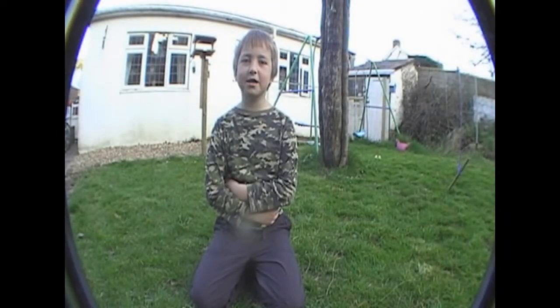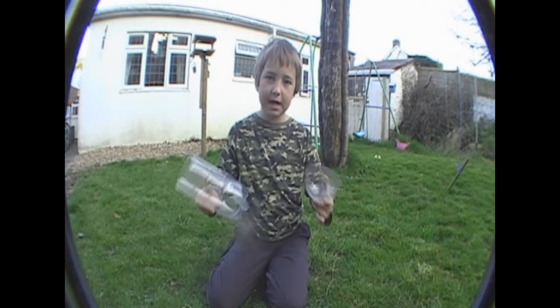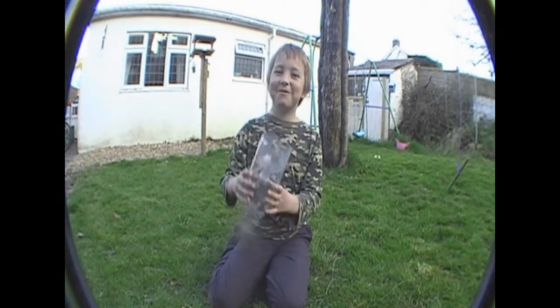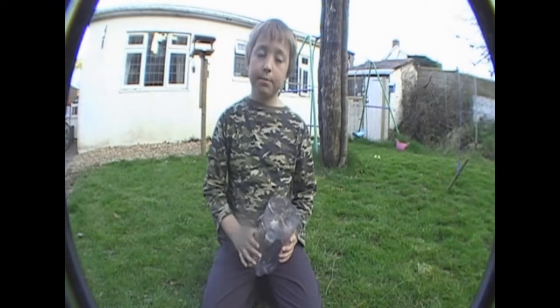Today we're going to try and catch sticklebacks. We made a fish trap out of an old lemonade bottle. We stuck it together like this. We put some bread in the hole so the fish swim in but they can't get out. And now we're going to put it in the river.